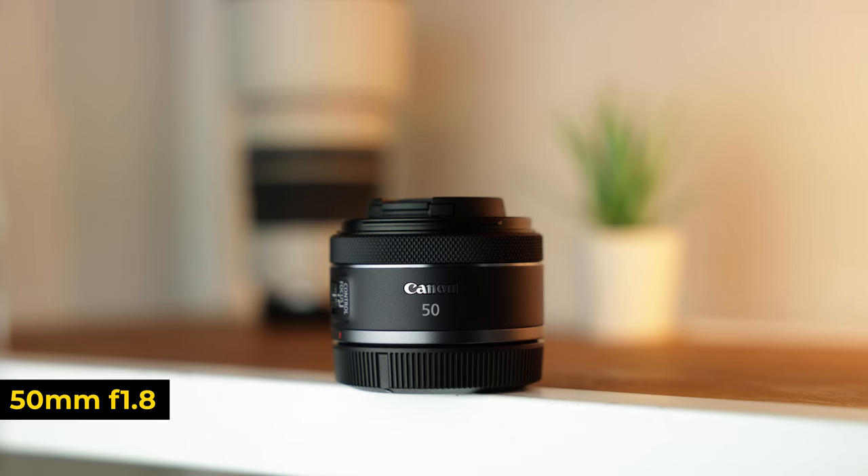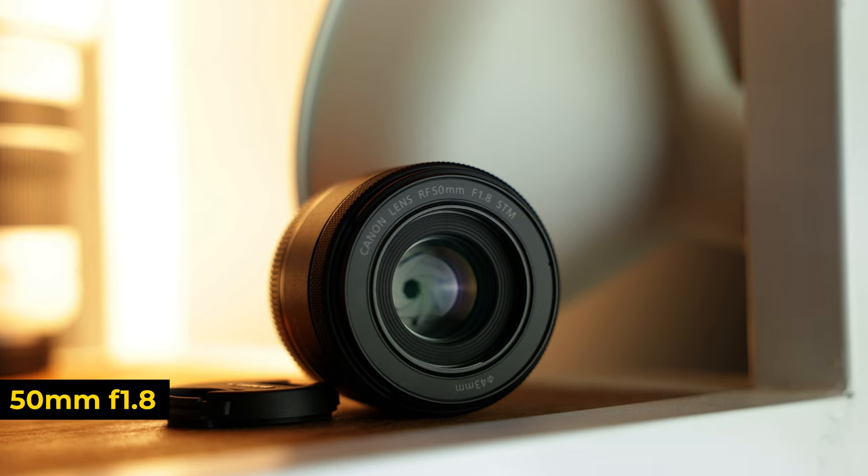The next lens on the list is the 50mm f1.8 — I actually don't have it here because it's currently shooting this video. I love this lens and I use it way more often than I'd like to admit. These lenses are so cheap yet so effective. They're tiny and lightweight but super sharp, and with the f1.8 aperture, I absolutely love it. One of the things I love most is the size and weight — when I go out to shoot I don't look like a professional, I just look like a tourist, which is ideal especially when I'm putting this on my R5C, which is a full-blown cinema camera.